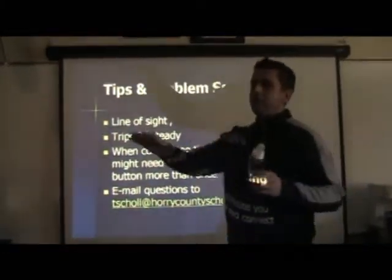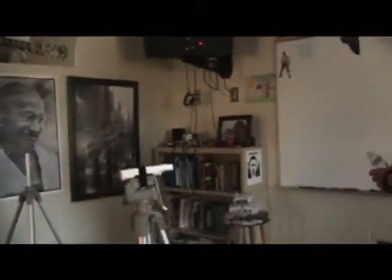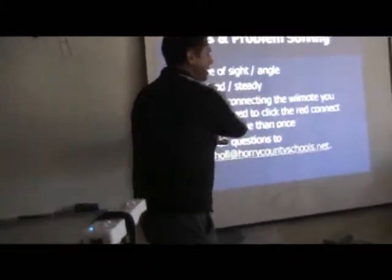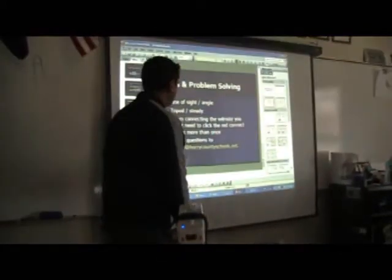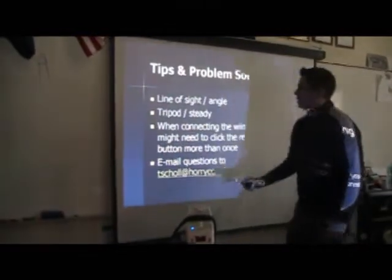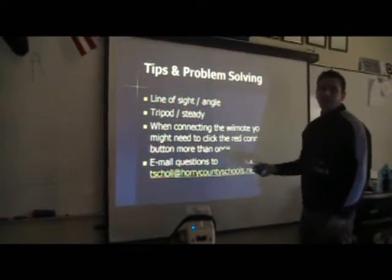One of the things you want to do — if you notice, my Wiimote is off to an angle. The reason is if I stand over here and try to use it, I'm blocking the line of sight, and the Wiimote is not going to see the infrared light so it won't work. But if I stand over here, it has a clear line of sight and it can see the light, so I can click.